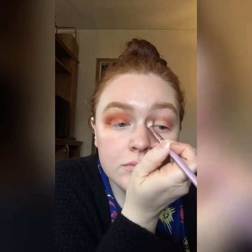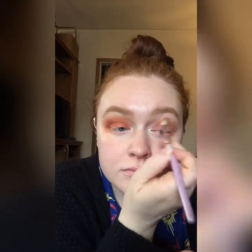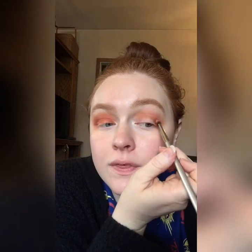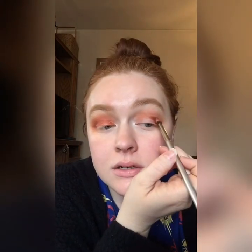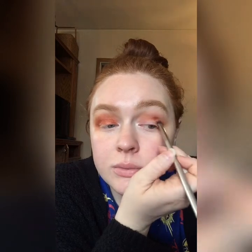We're going to recreate the same thing on the other eye. Going back in with Copycat and blending that into the crease, then taking Pass It On and pressing it right into the outer third like we did before. I like to press it into a triangle shape to create a bit of a wing effect, and then blend that in.